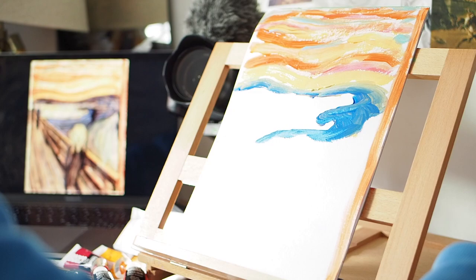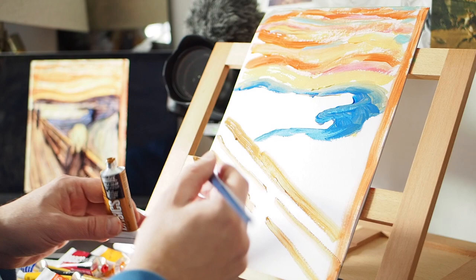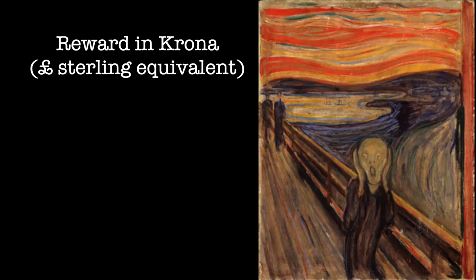You never really live up to what you were early on in your life. Here's my question of the day viewers: when the piece was stolen back in 2004, the Norwegian government put up a reward for it. How much was the reward? £50,000, £150,000, or £500,000?